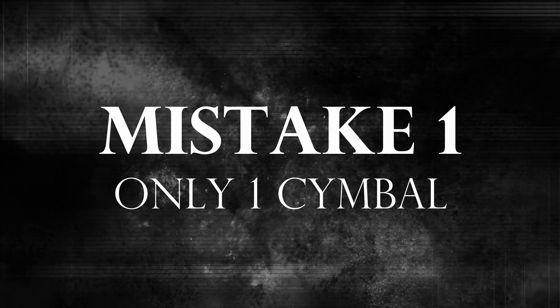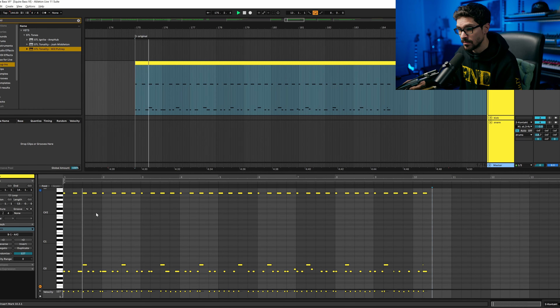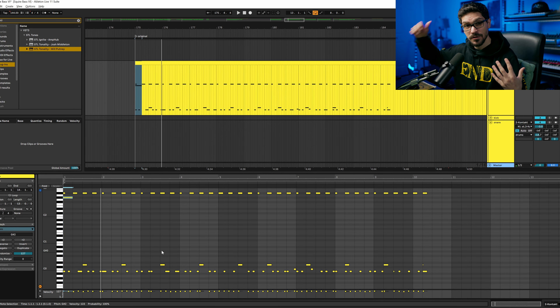Mistake number one that I hear all the time is that a part should start with two cymbals. I always hear a song or a part starting with just one. It takes all the interest away — having everything just on your right ear creates fatigue from constantly having something on one ear. Starting with two cymbals adds accents and lets you know where the one of the beat is. Super simple first step that instantly brings interest and pulls the listener into the song.